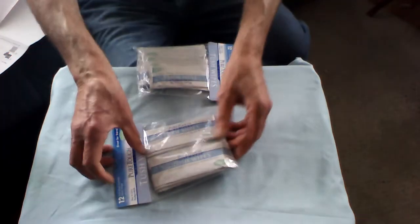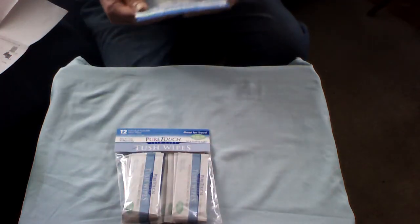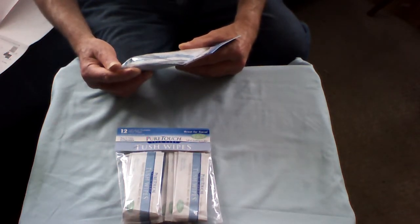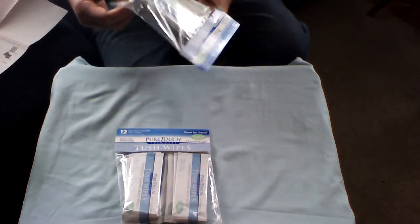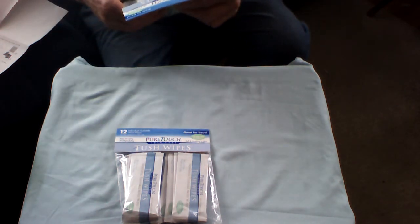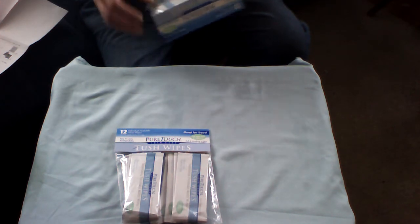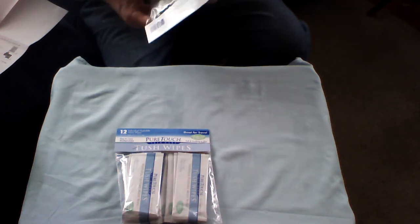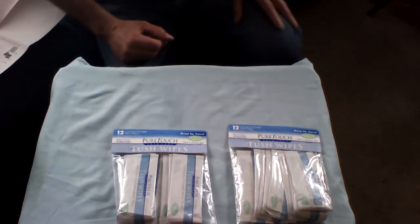Now these are individual Pure Touch tush wipes — they're individual flushable moist wipes, easy to carry, single-use packets. You get 12 individually flushable moist wipes with aloe vera and vitamin E. That's what I got these for — the aloe and vitamin E.